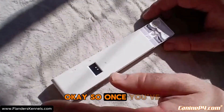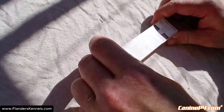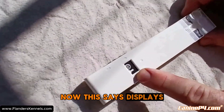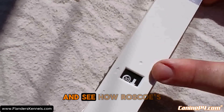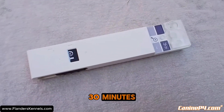Once you've got that in the sample well, follow the arrow until it clicks, and it'll display 30 minutes. Set a 30-minute timer. In 30 minutes we're going to come back to check it and see how Roscoe's sperm quality is. It's now been 30 minutes.